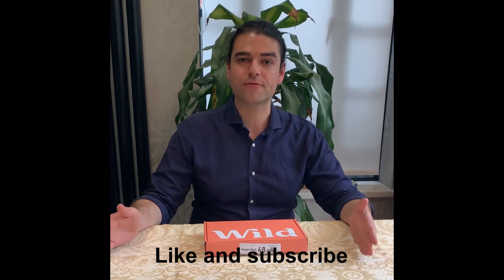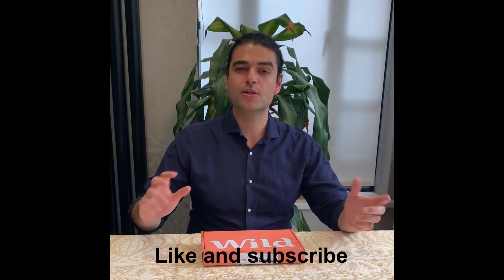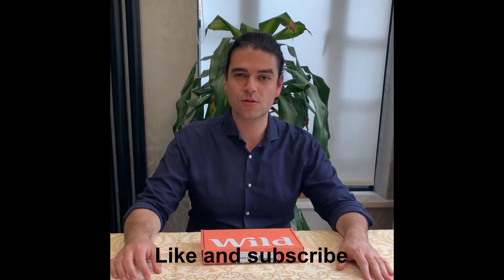Hey sustainability champions, Daniel Hartz here. Today we're going to be doing an unboxing of Wild deodorant. I wanted to look for a more natural and plastic-free deodorant, so I came across Wild because it comes in a reusable case, so you don't have to throw deodorant away. Let's take a look at what's inside.